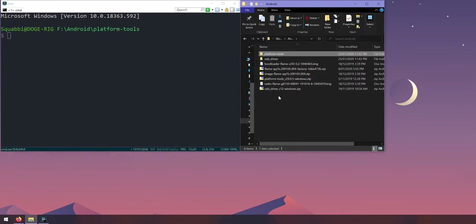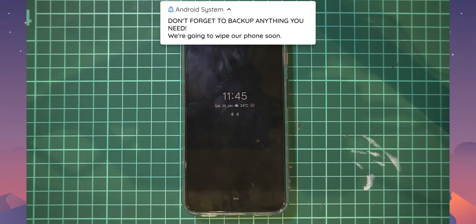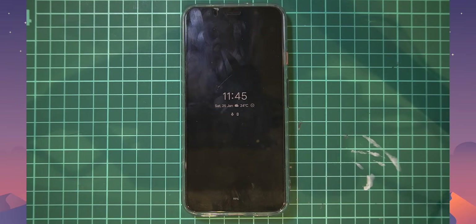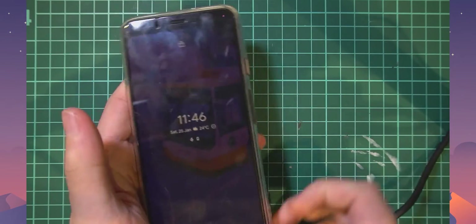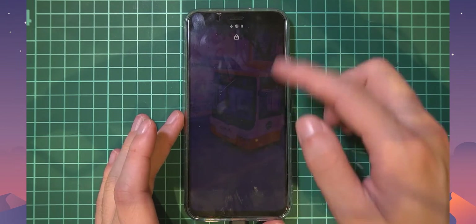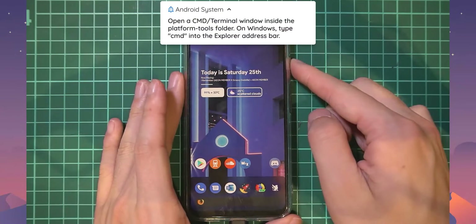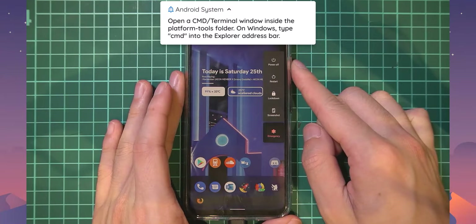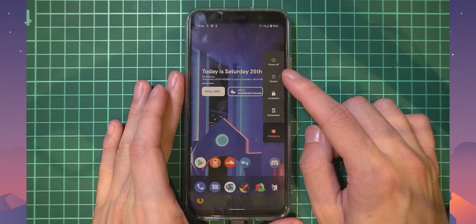Now we're ready to start flashing files to our phone. Before rebooting into the bootloader, I strongly recommend backing up anything you need — accounts, two-factor authentication codes, pictures — because we will be wiping the device shortly and you won't be getting that data back. Get your USB cable ready and plug in your device.